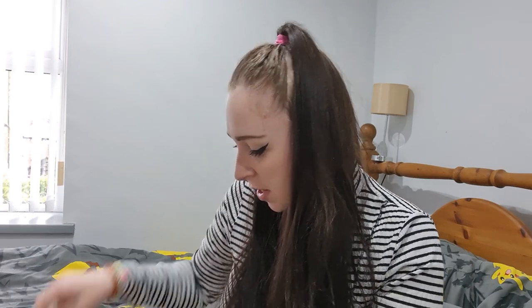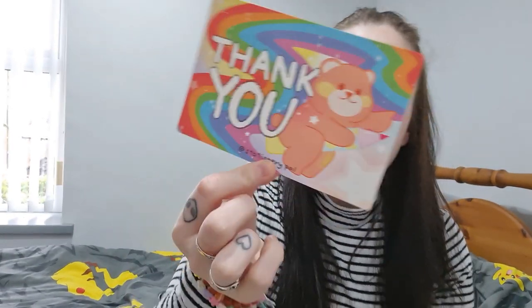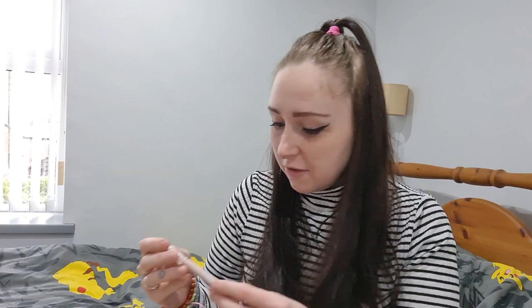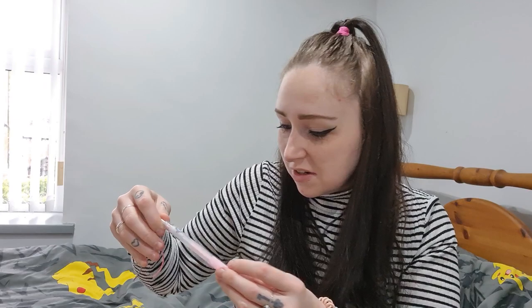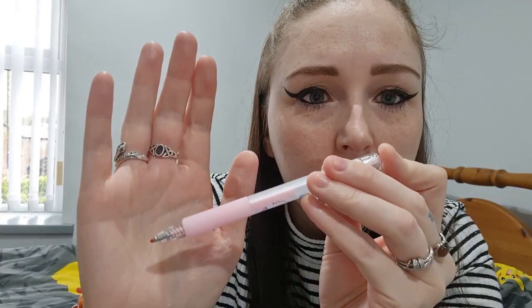We've got some more pens and a thank you card, which is sweet — that's by Ava. Then another 'just for you' card, I think that's if you're giving it as a gift. Stationary Pal turns six, so we've got a special savings code so I can get more stuff. We've got a little forest dwarf rabbit pen — last time I got one in blue, this one is a brown colour — and a little cat biro.